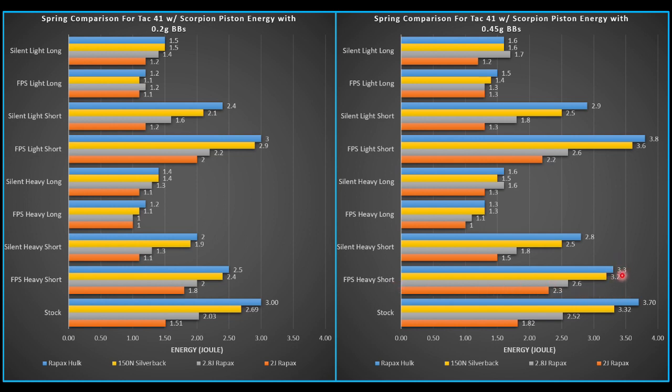If I wanted to bring this down, I would have to use the heavy spring, but I could definitely get it to 2.8. Or I could just go with the silent heavy short and get right at 2.8. Or, similarly, the high FPS cup, light piston, short airbrake does very well — joule crept quite a bit as well. 3.8 joules is the highest number we saw on this chart, which is quite a bit of energy.